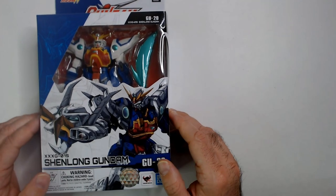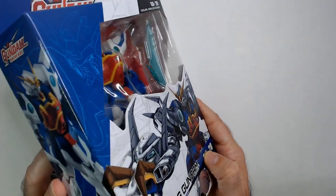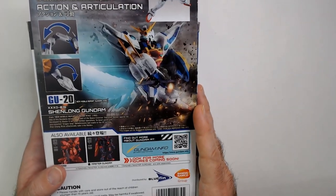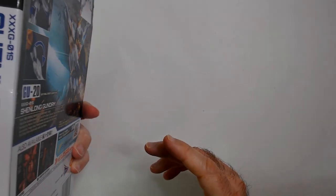Welcome back. I have a Shin Long Gundam here I got from Ross for $11.99. I don't really watch the show but these mechs always look cool to me. $12 seemed like a good price, so we're gonna open this up.